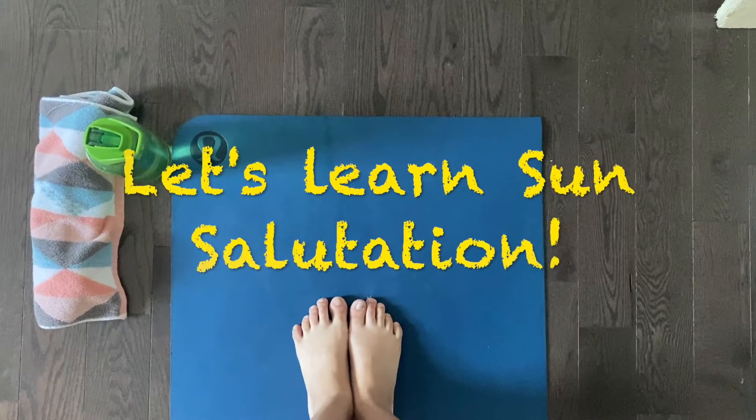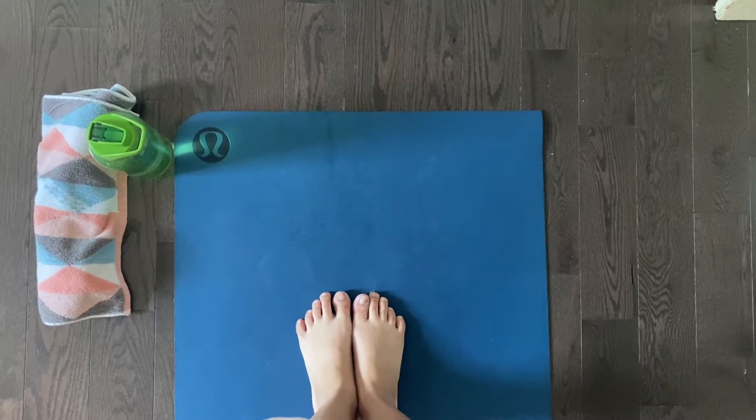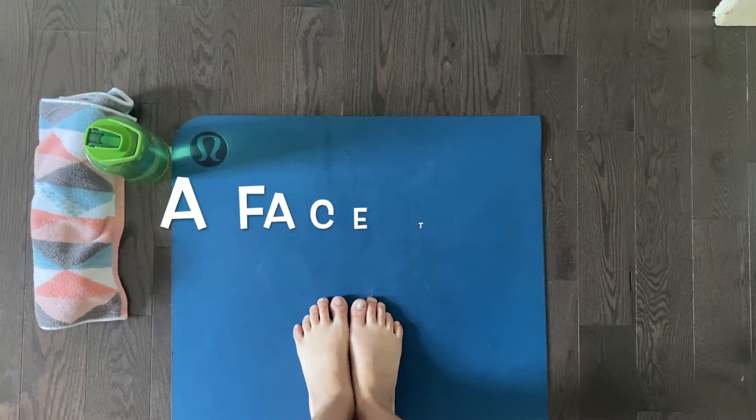Let's learn the sun salutation. For this video, you'll need a yoga mat, a bottle of water, and a face towel.